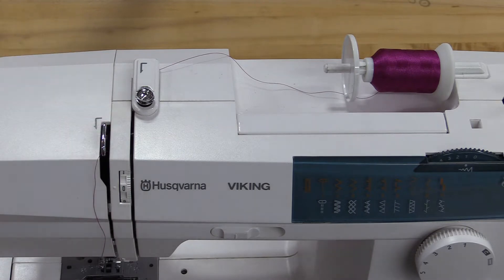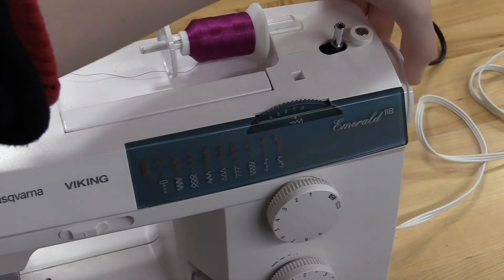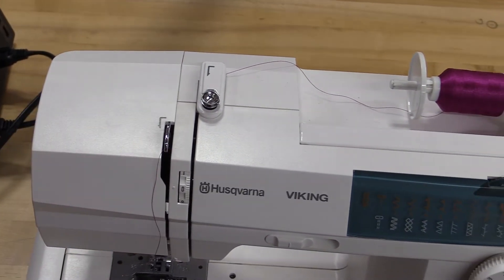If you do not see this metal piece when you are loading the machine, there is a handle on the right-hand side. You would just keep turning it towards you until you see this part come out of the machine.